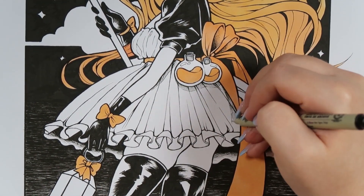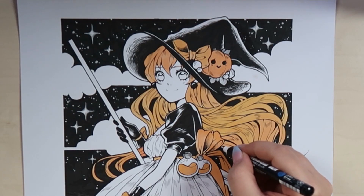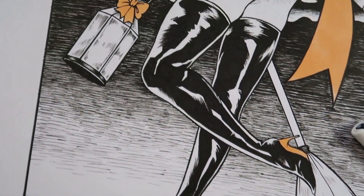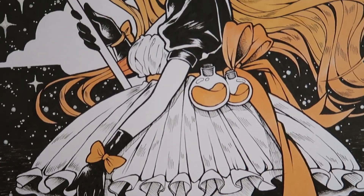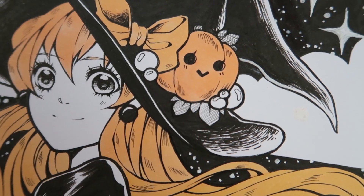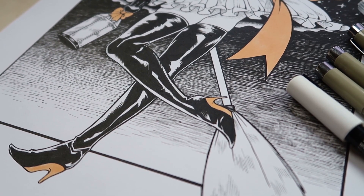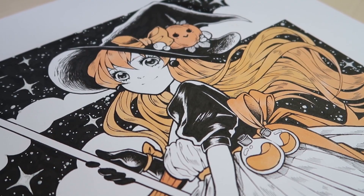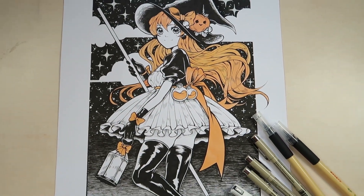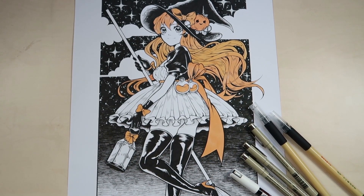I basically just continue doing these steps until I'm finished, and then I add some details at the end — and that's my whole Inktober artwork. I hope you guys liked it and had a nice Inktober and a nice Halloween. I hope you guys are ready for November and that I can upload for you again soon. Thank you so much for watching — I appreciate it. Please check out my Instagram and Twitter if you have time, and maybe leave a comment or subscribe to the channel. I'll see you guys in the next video. Bye-bye!